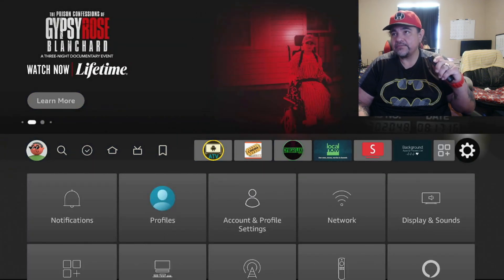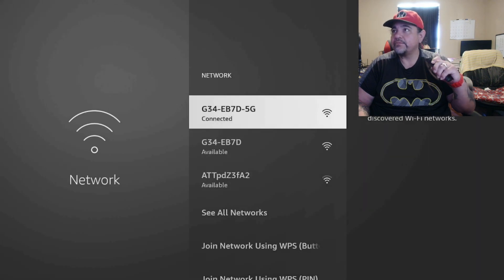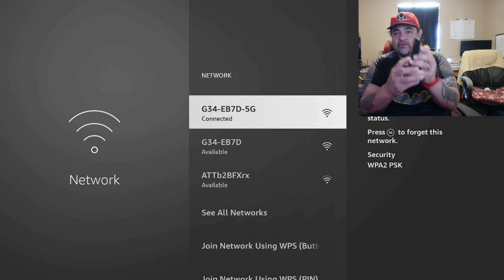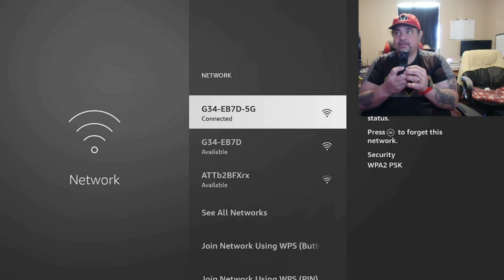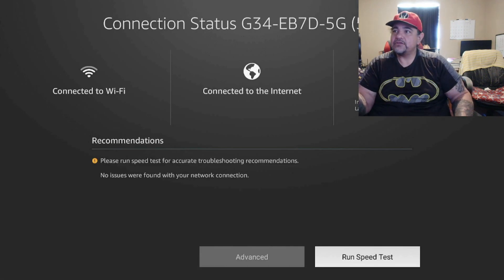Go to Settings, then come down to Network. You'll see the network that you plugged into or connected to, and hit your Play button right there. Then come down to Run Speed Test and you want to run it.